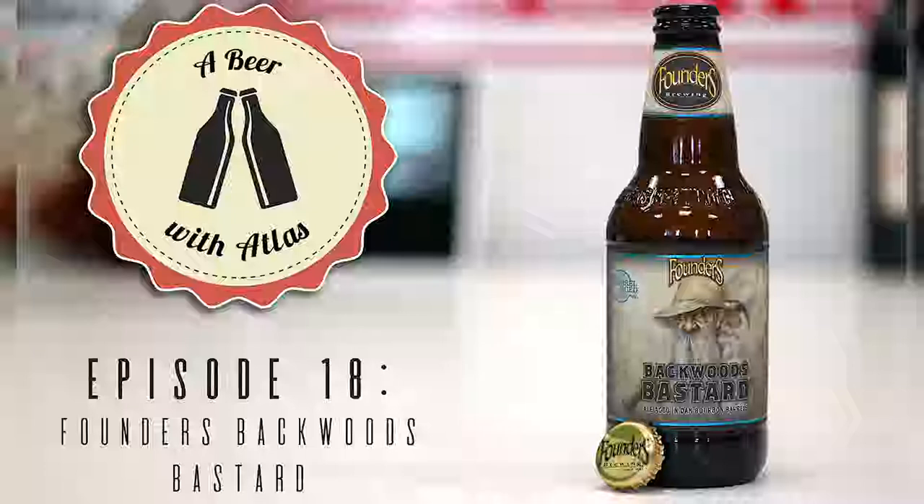Happy new year and welcome to another episode of A Beer with Atlas. I'm Rich, I'm Brian. This week Brian has brought us a new year's beer — or we'll call it a winter beer. Brian has a surprise new year's beer for later, so we'll go with this being a seasonal winter beer first.